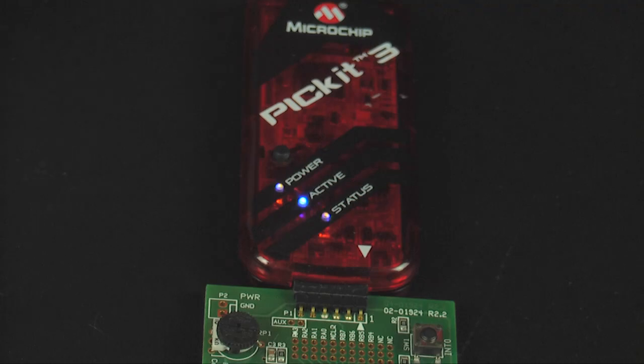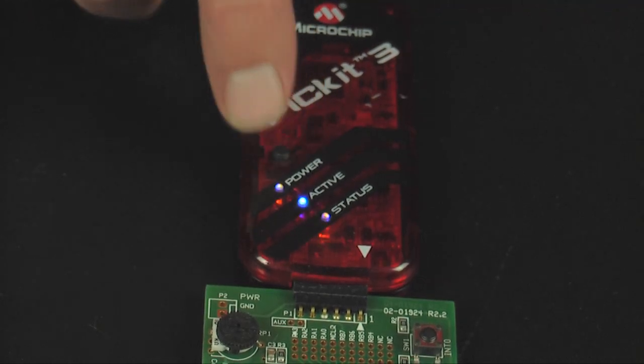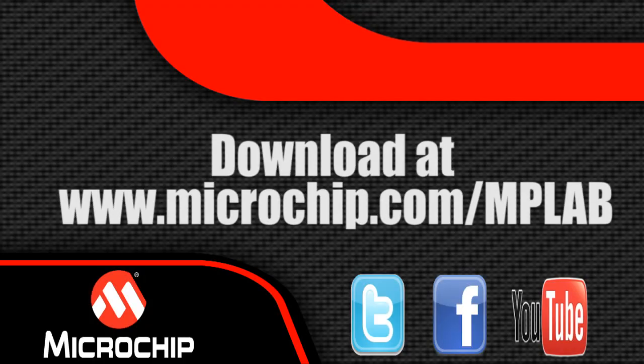Now, all you have to do is push the PIC Kit 3 button. The Status LED will turn orange while it reprograms the device. Wait for the Status LED to turn green. This indicates the PIC Kit 3 has now finished reprogramming the hardware. The Programmer to Go function is now available in the latest version of MPLAB IDE.